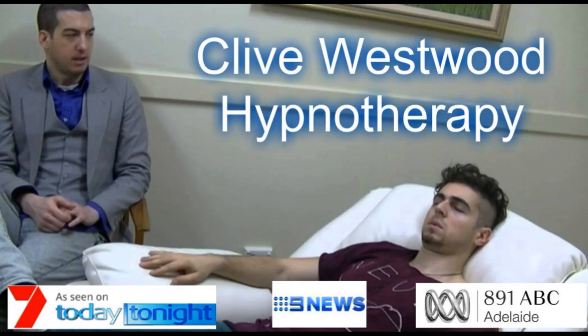Starting from 10, starting to really drift down deeply now, just relaxing and letting go. 9. Feeling so relaxed, so comfortable, so happy, as you drift down deeper and deeper and deeper.